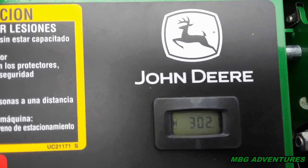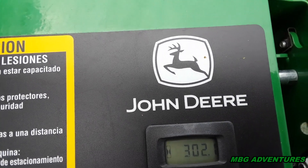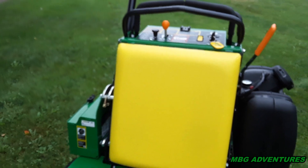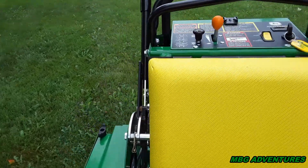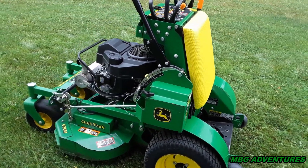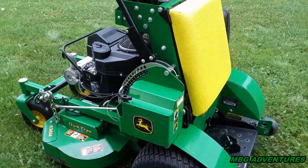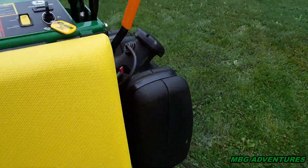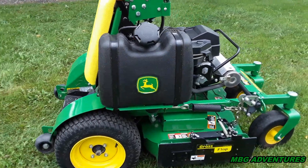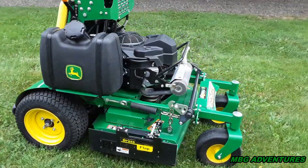I'll show you right there — 302.1 hours on it. It's a 2019, like I said. The only other 'problem' I had wasn't really a problem, it was operator error: I bent one blade a couple years ago. I think I made a video about that — the hockey stick I made out of the blade — but I hit one of those water shutoffs that are in the ground.